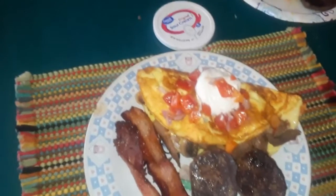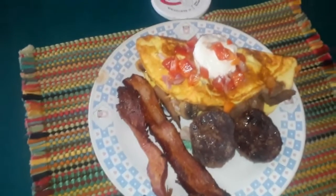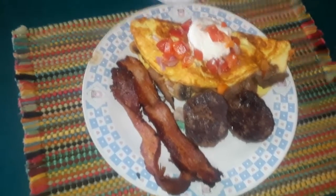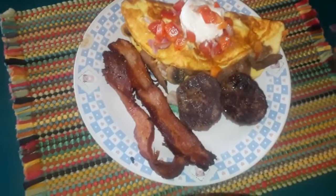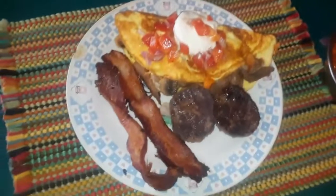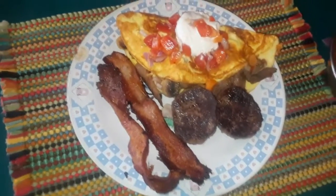You can add sour cream if you choose, with the pico de gallo, two sausage, two bacon. If you are new here, please subscribe. Hit the notification button so you don't miss any more of my cooking vlogs or anything else I post. Leave me a comment, and you're more than welcome to share this video. I will see you in the next vlog, guys. Have a great day.